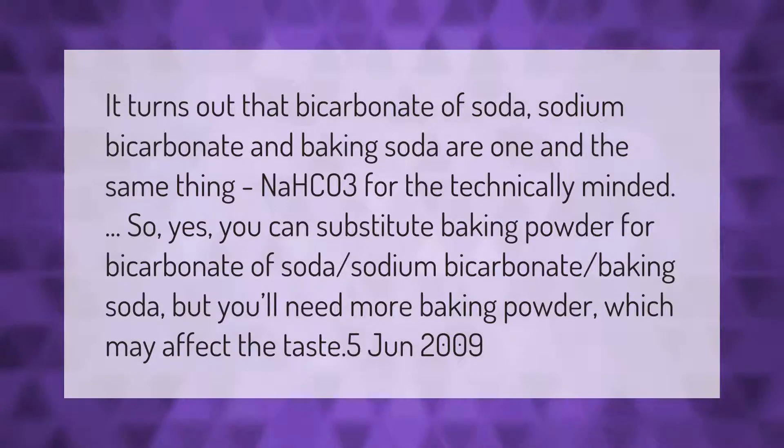It turns out that bicarbonate of soda, sodium bicarbonate, and baking soda are one in the same thing — sodium hydrogen carbonate for the technically minded.